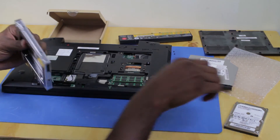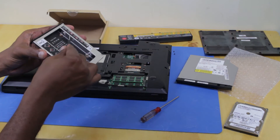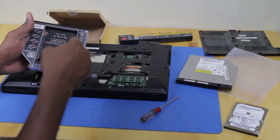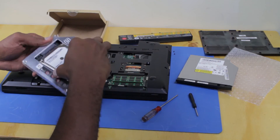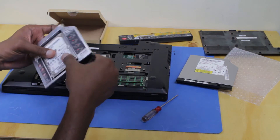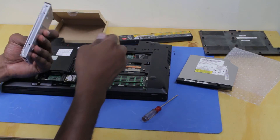The caddy comes with some screws. Here are the screws used to tighten the hard drive in place. All you need to do is insert the hard drive, slide it into place, and then tighten the screws.